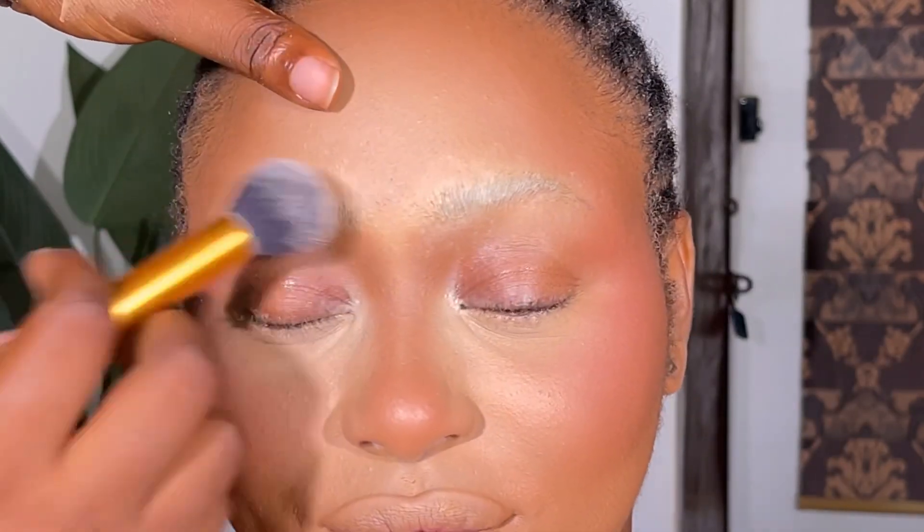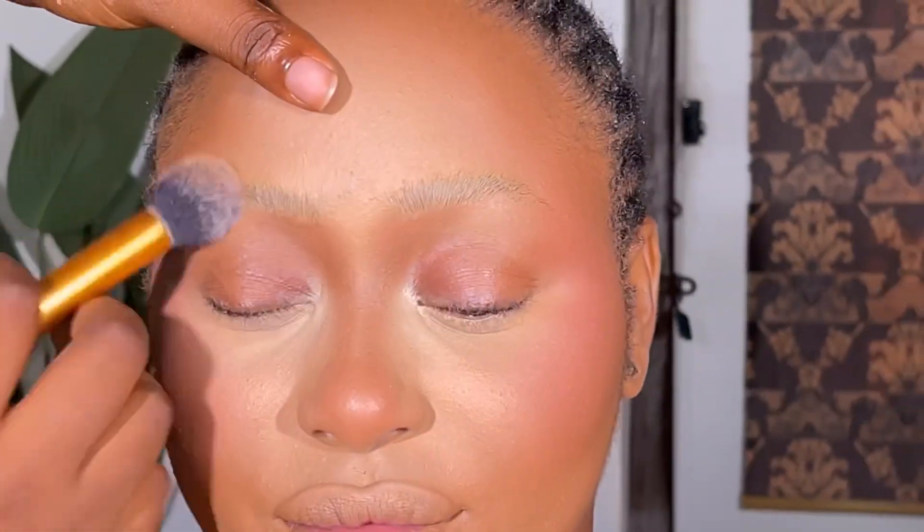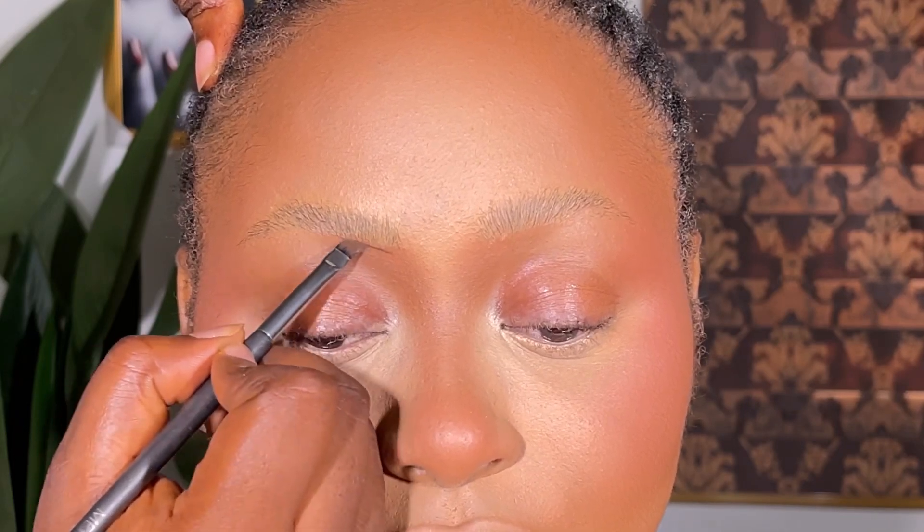After trimming down the hairs of the brows, I just use my setting powder to set it — basically to remove excess oil from the brows and all that.